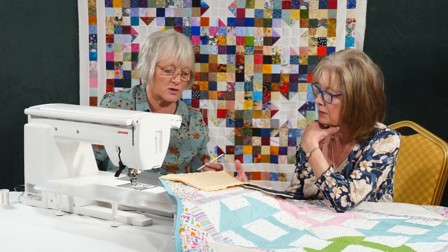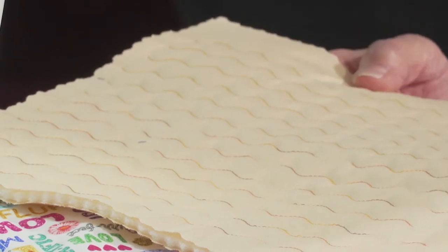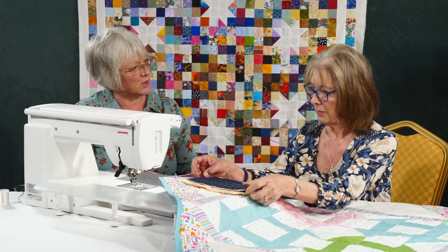At the default setting it looks like waves, doesn't it. There's a little bit of variegated thread in there which gives a little bit more depth, and then some plain thread. It really is such a versatile stitch for so many things.